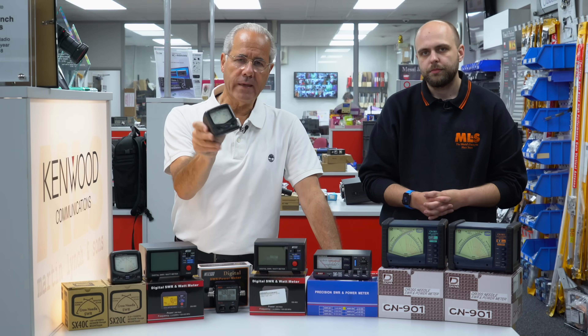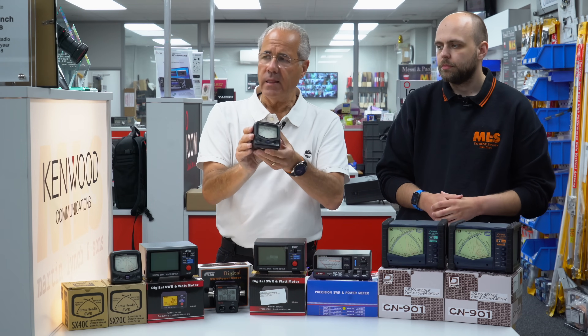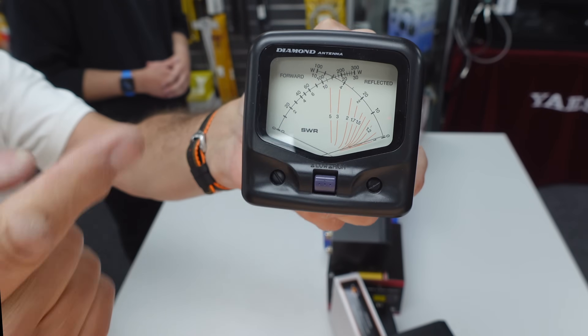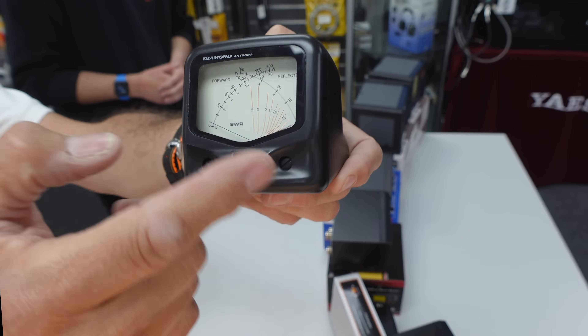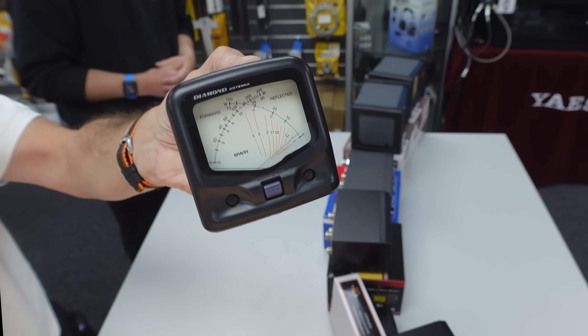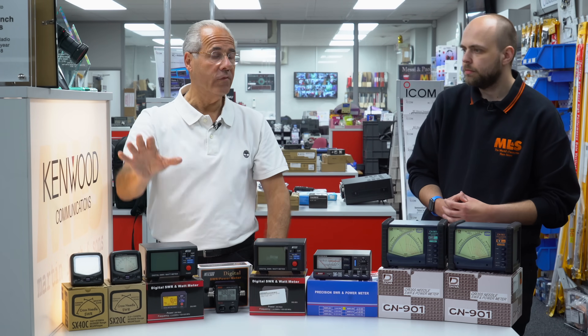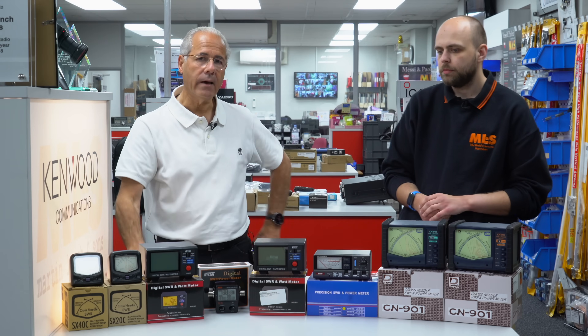Nice and lightweight too, and of course it's got the Daiwa cross-needle system. When I first saw the cross needles I thought, how does that work? Normally you have to press a button to switch between SWR and power. The advantage of cross needles — as you can see — is you can see forward power and reflected power at the same time. Where these needles cross over they're all individually calibrated, and that's the advantage of cross-needle meters. That's why Daiwa have stuck with it, though very few others have, because it's obviously more expensive to have two mechanical movements in the meter — which is why they're very good and they start at not an awful lot of money for a good accurate ham radio meter.